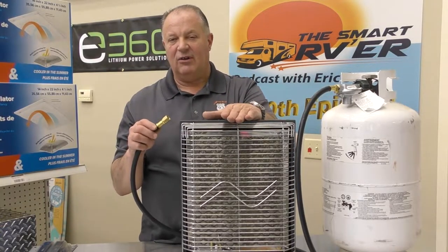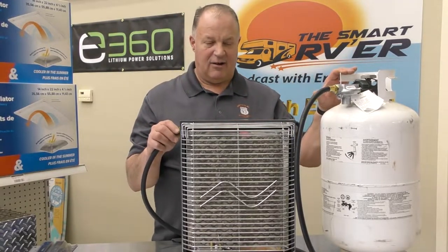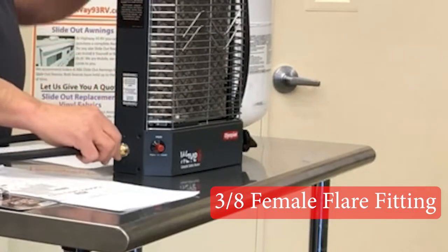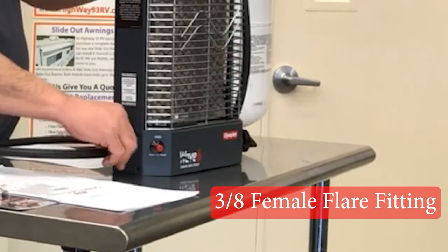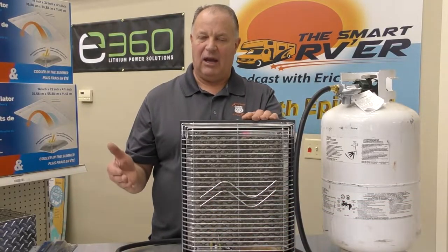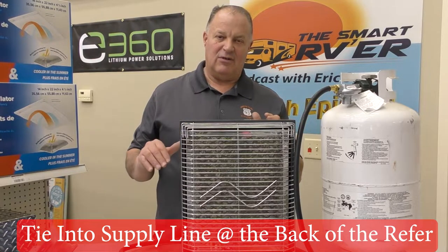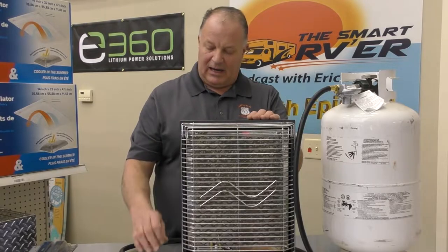Now you're going to mount this in your RV, so you have to do a little planning on where you're going to mount it and how you're going to connect it to propane. I have a tank right here with a regulator on it — it does have to have a regulator or be regulated by the RV. It's a 3/8 female flare fitting that goes right onto the side of it. So it goes right on in this line. You would have to run it to a propane source. Depending on the RV, that may be easy or difficult, but a lot of people will put it near the refrigerator, or run the line to the refrigerator and use it as your propane source because you can just put a T on the back of it and run your propane line to it.